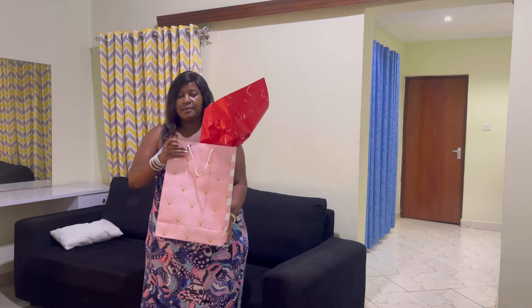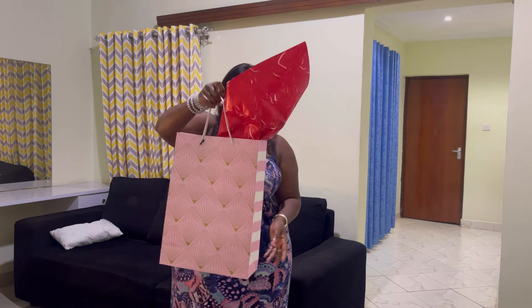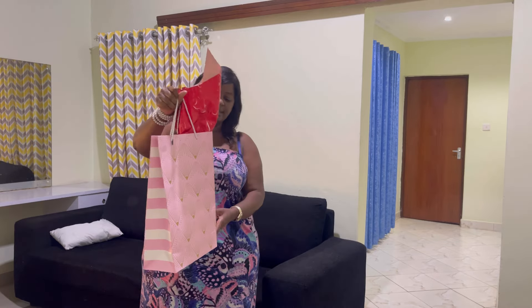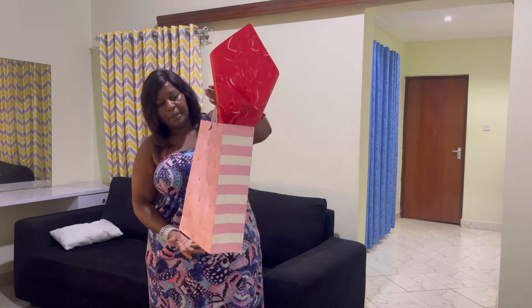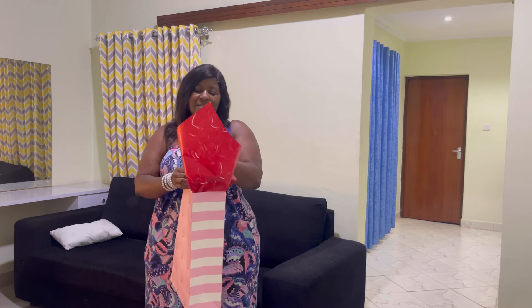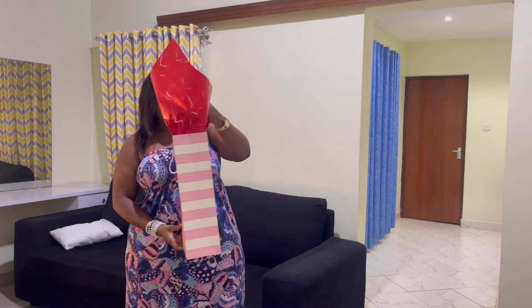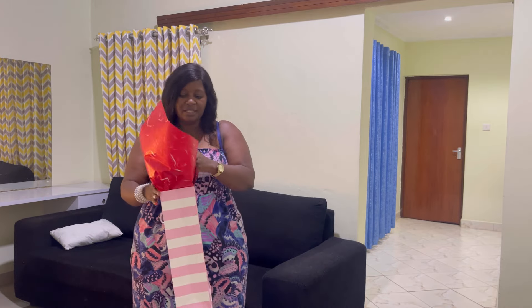Here is the package. As you can see it's really wrapped really well — I haven't opened it yet. I just love pink, I love me some pink color, but I didn't tell the person that. Let's see what's inside. First of all, let me start by removing this flower.